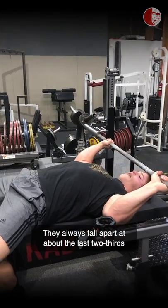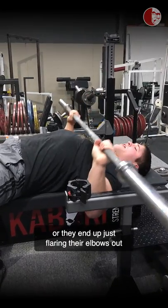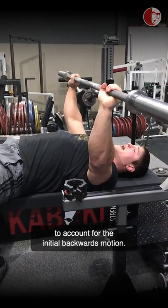They always fall apart at about the last two-thirds of the bench press, and it always ends up here — or they end up just flaring their elbows out to account for the initial backwards motion.